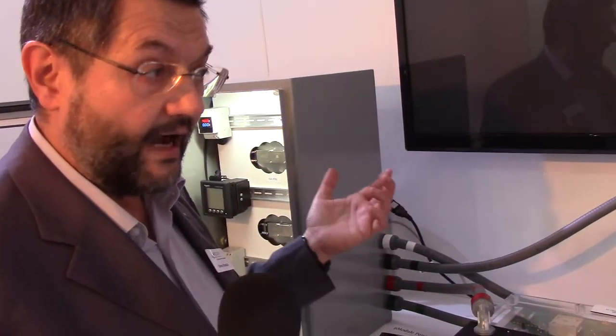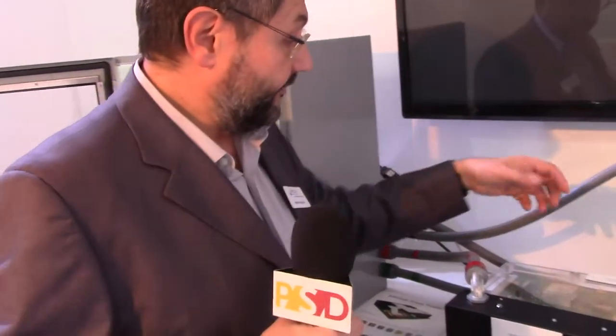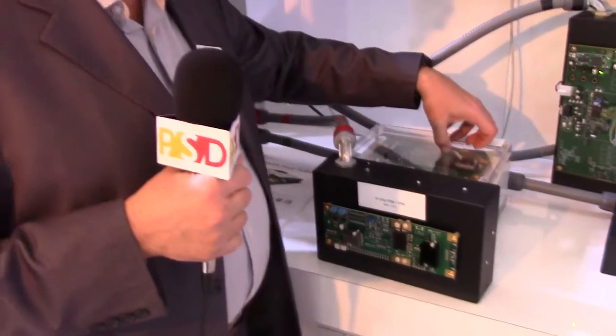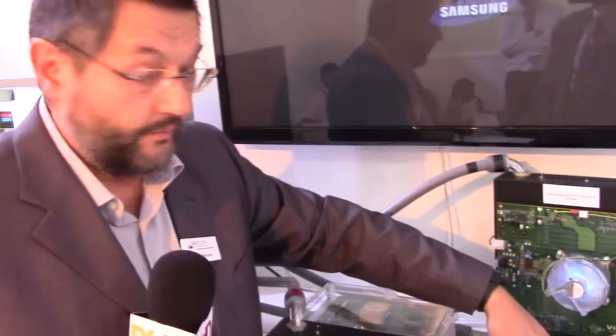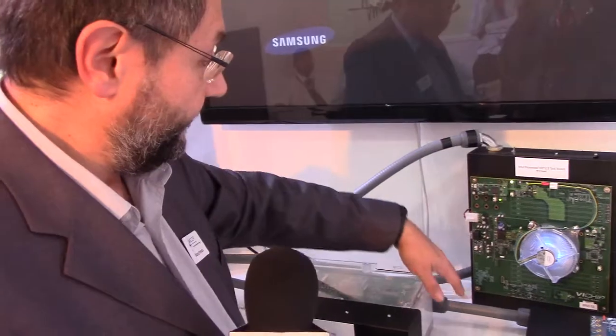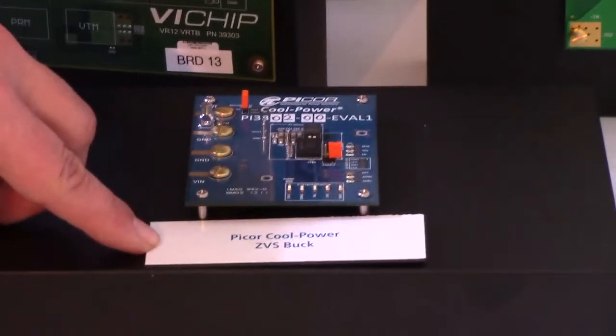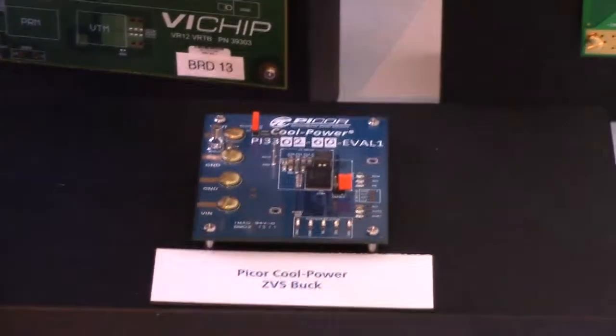From this 24 volts you can feed any load that you want. For example, this can be configured as a 12-volt output, which is useful in an electric car where you have a high voltage source from your main battery and need to step it down to 12 volts to power normal loads in the car like the audio system or the navigation system. In this specific case we have a 24-volt output, which is very well suited to supply point-of-load converters — like here, where the 24 volt feeds this evaluation board, which is the Cool Power ZVS buck converter — a real point-of-load converter.